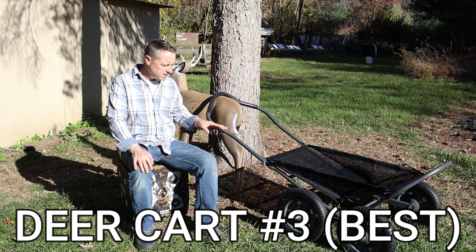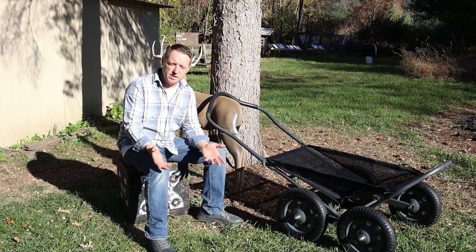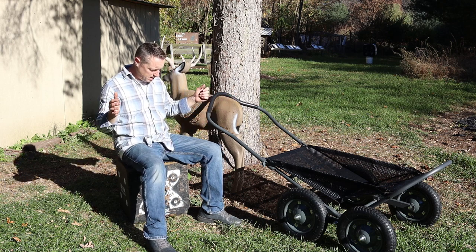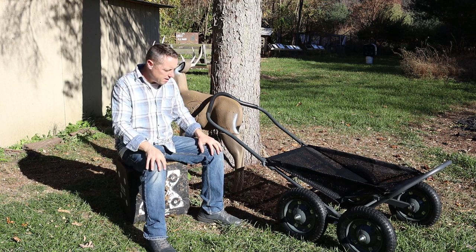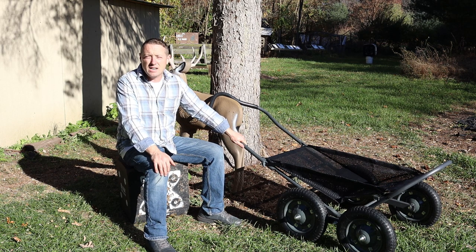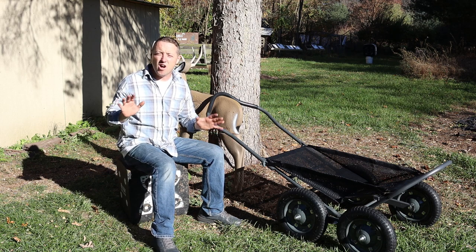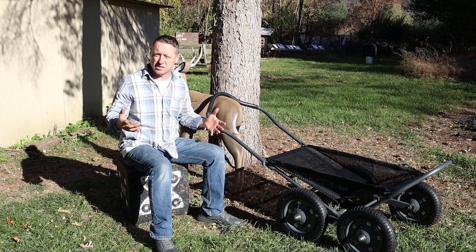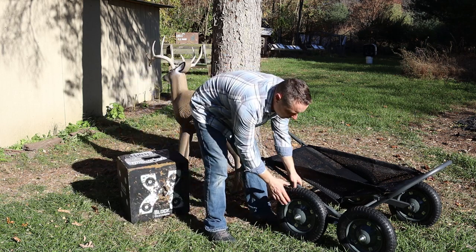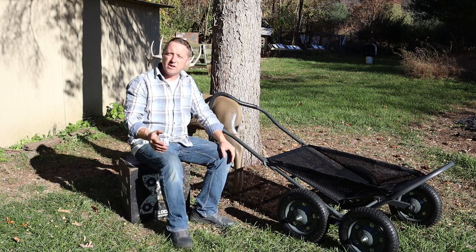This is absolutely hands-down the best deer cart I've ever used. I've been hunting over 20 years — I used to pull my deer out using my own rigged system with a bicycle and trailer. I've tried so many different methods, and this was the first deer cart where I could actually pull the deer out with one hand. Every other cart still required serious muscle to get up and over logs.